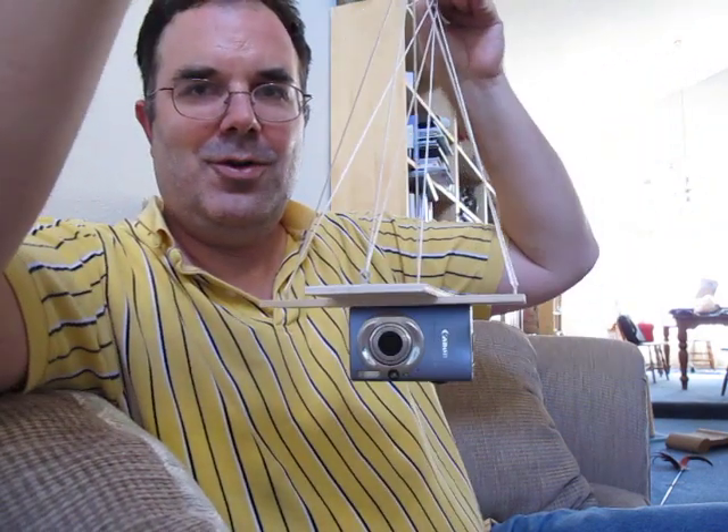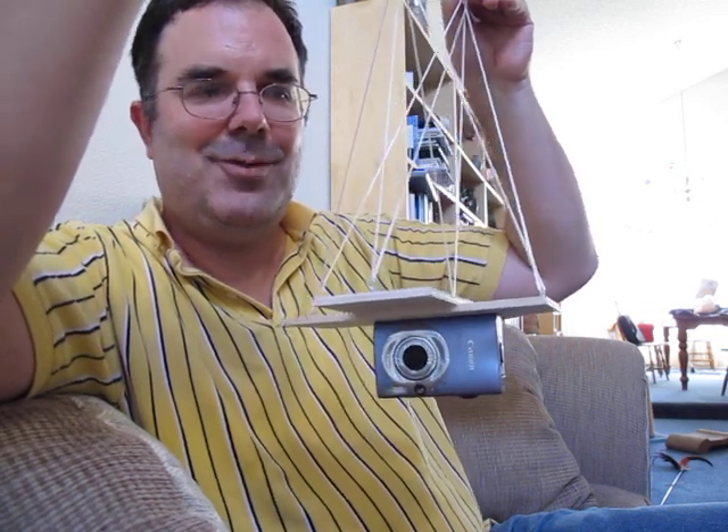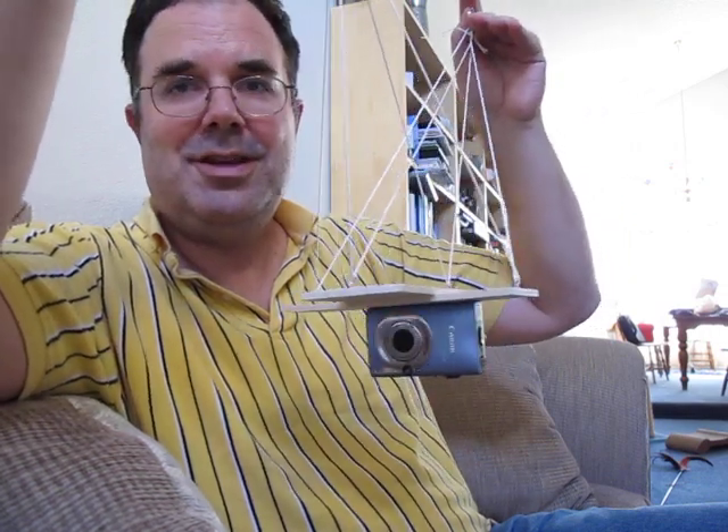I may need to actually add a little counterweight to the camera to hold it level a little bit more, because the post where I've screwed it is not actually centered on the camera. Or I could potentially put another hole in it and balance the camera that way.